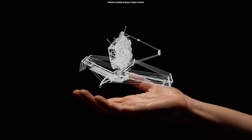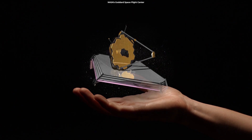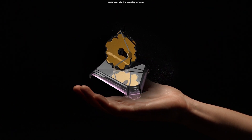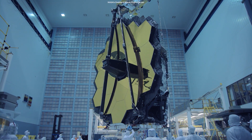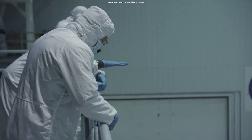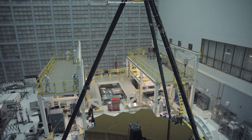Not only did the mirror deploy as designed, it did so in a space-like environment, proving it's ready to go. Engineers and technicians will deploy Webb's primary mirror only one more time before it's shipped off to its launch site.